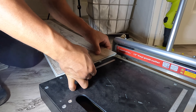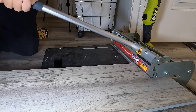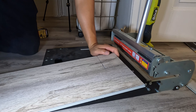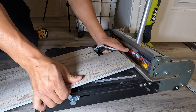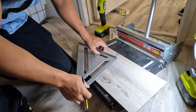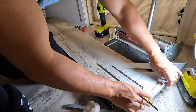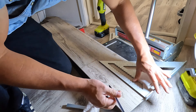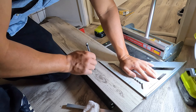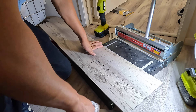Cool, and it doesn't look like I got any hairline cracks, so that's good. And there you go — that's my cut. Now what I will do is use this rafter square to mark a straight line. There we go, so that'll do it. Let's cut.